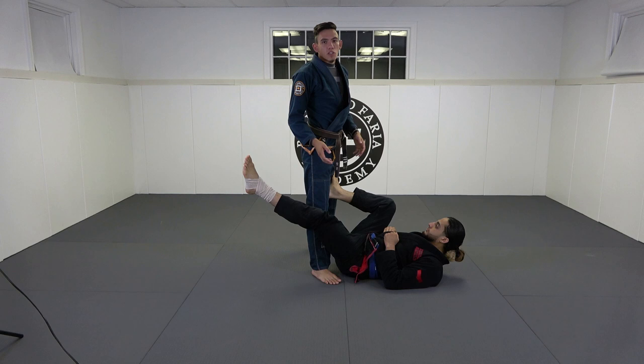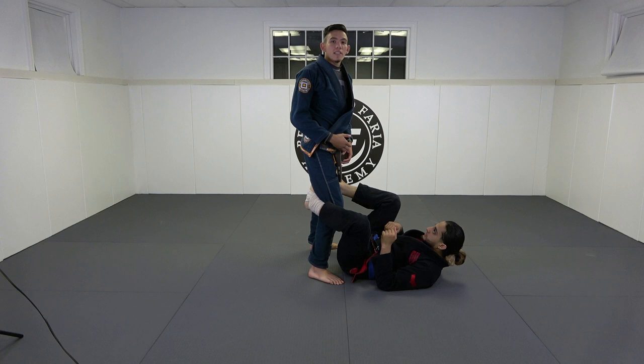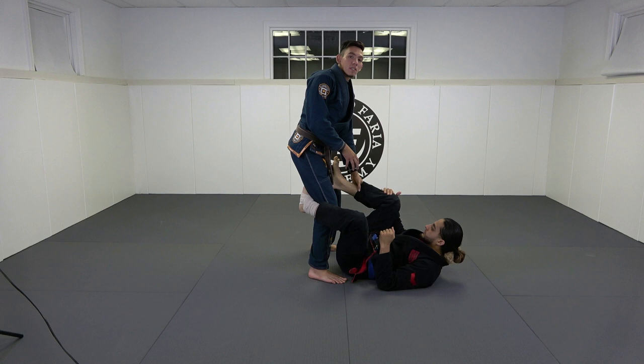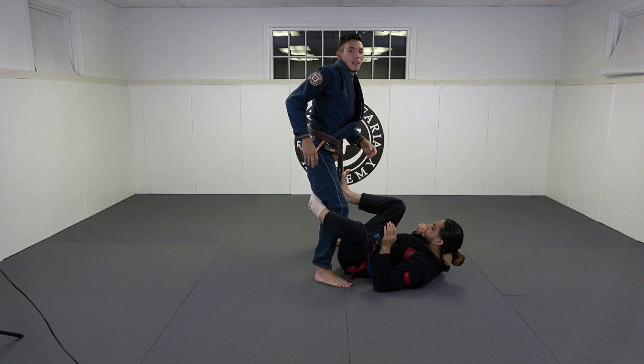We're going to start in the De La Riva position — I made a video on the leg drag from De La Riva, check the link in the description. What we're going to do is try to get the leg drag, but assuming we're going against a good guy, his instinct is going to be to draw his knee back. As he draws his knee back, if I'm able to get good timing I can effectively catch his heel and do the Estima Lock on the same side leg that I'm passing.